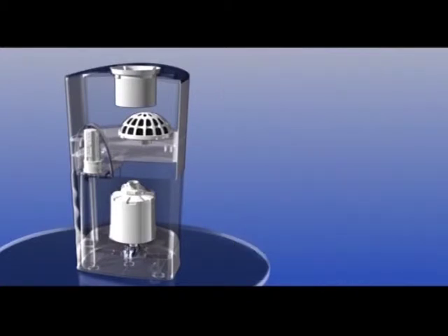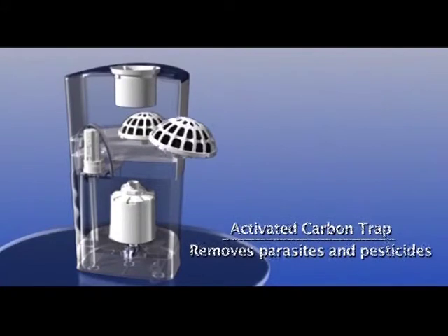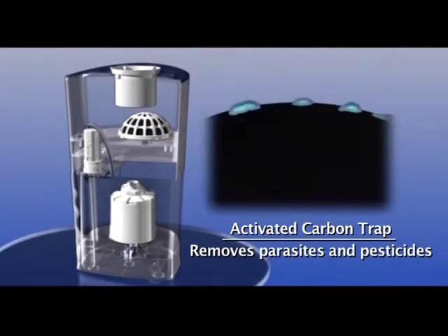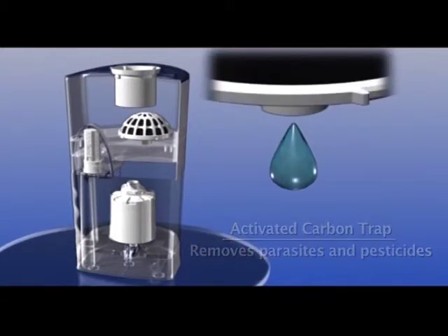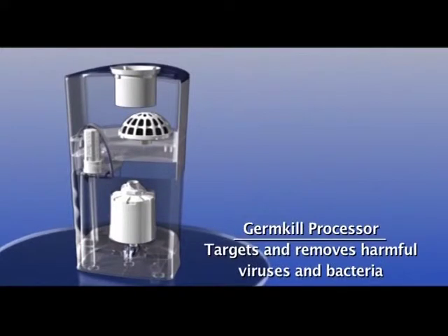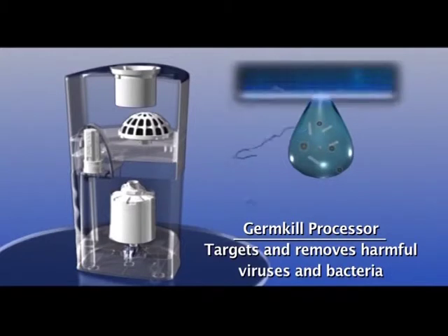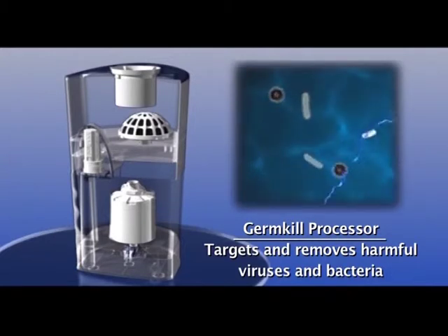Then it passes through the activated carbon trap that removes all harmful parasites and pesticides. In the next stage, the water passes through the GermKill processor that uses programmed GermKill technology to target and remove harmful viruses and bacteria.